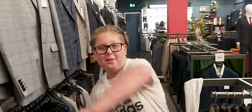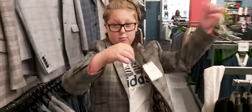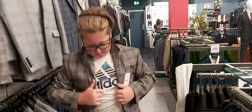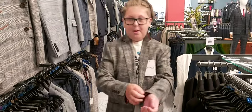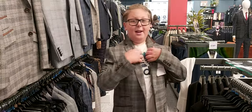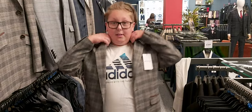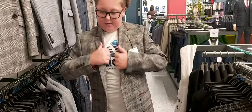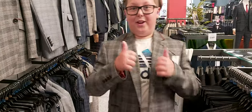Hey guys, first jacket to try on. Feels nice. Every suit, 8 out of 10 for us. I'd give this one about a 7. See you on the next suit.